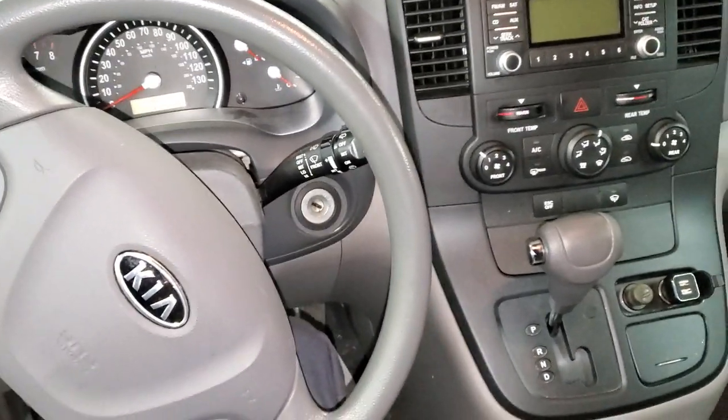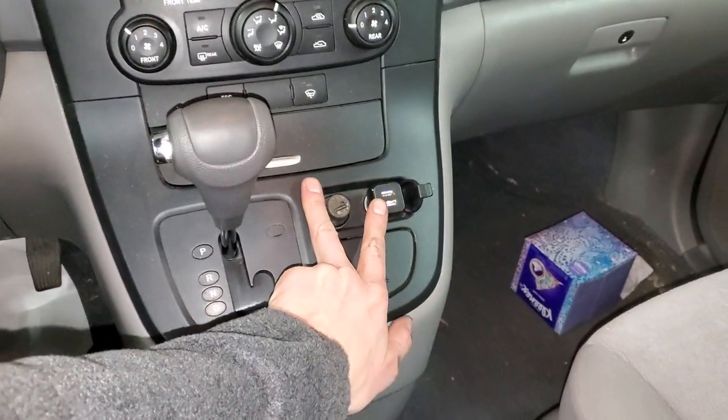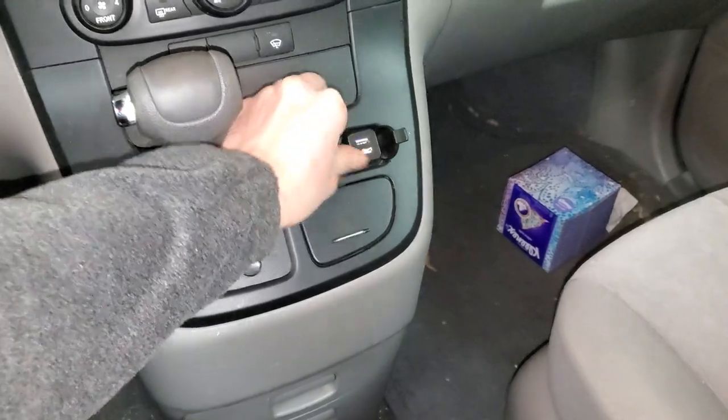What's going on fellas? I've got a 2009 Kia Sedona and I'm going to use it to point out to you the location of the two fuses for the operation of your cigarette lighter and your power outlet.